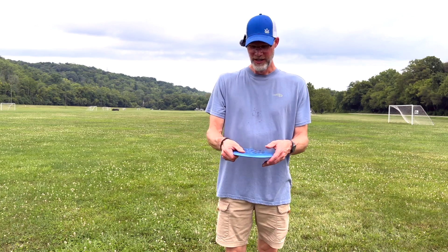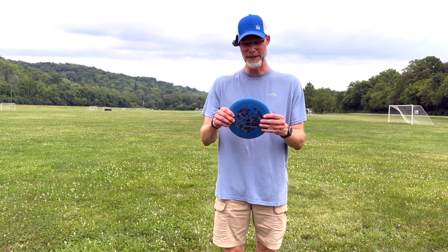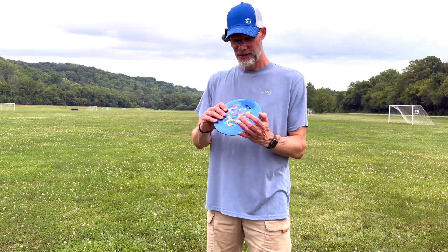G-Star is one of my favorite plastics because I just think it feels good with the grip. It flies really nice for me usually when I throw it. Star plastic is pretty good as well, and Halo obviously is really good, but anyway.